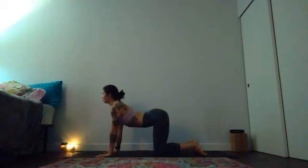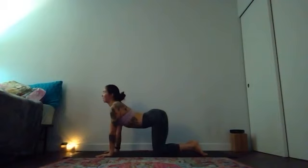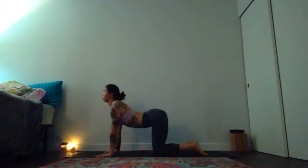From there, inhale to your cow shape — start to lift your heart and lift your tail. On your exhale, curl to your cat spine: slowly ground the back of your heart high, spread your shoulder blades wide — this is prep for your eagle arms. Inhale cow, heart and tailbone. Exhale cat, curl through your spine. One more time inhale, exhale cat.